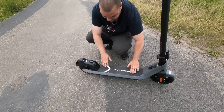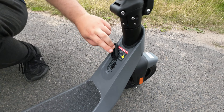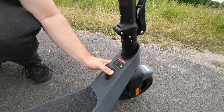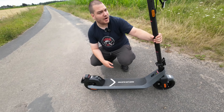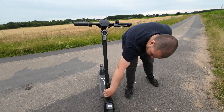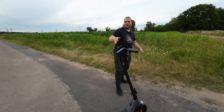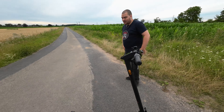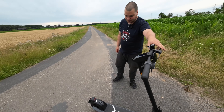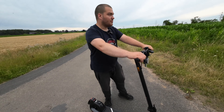Das Trittbrett ist wechselbar, da kriegt man noch eins mitgeliefert und kann sich andere nachbestellen. Der Ladeanschluss ist derselbe wie beim KQi3, aber diesmal hier oben und viel besser platziert. Die Verarbeitungsqualität ist, wie wir beim letzten NIO schon gesagt haben, sehr, sehr hoch – obwohl es ein Plastikbomber ist, wirklich schön verarbeitetes Plastik. Dieser Scooter kostet ungefähr 500 Euro. Für das, was wir hier sehen, ist das ein fairer Preis. Er hat 48 Volt und 7,8 Amperestunden – mehr als der Xiaomi – und damit wahrscheinlich 40 echte Kilometer Reichweite.